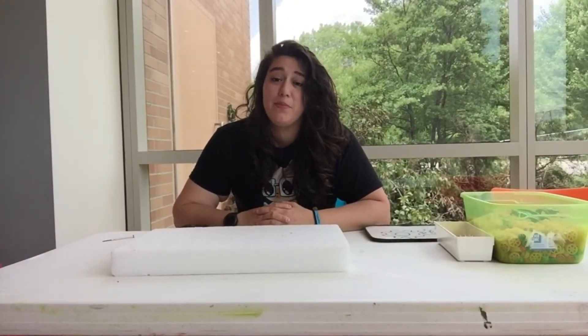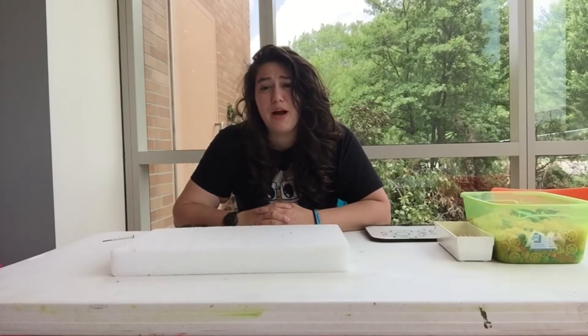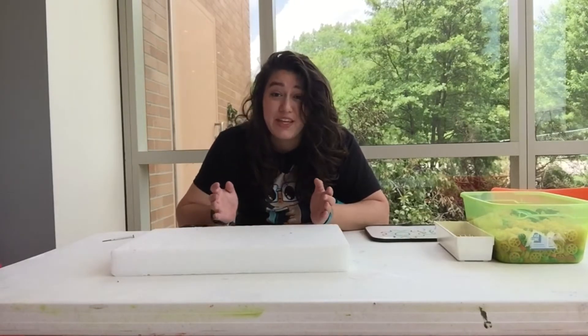Hello, my name is Miss Vanessa, and I'm coming to you guys again with another video of things that you could do at home with things you probably already have around the house. Today, I wanted to explore the concept of gears.